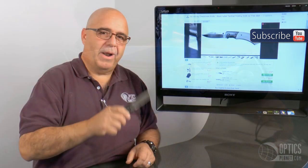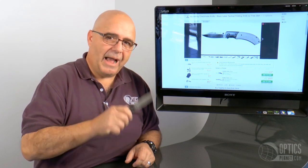So once again, that's the Browning Black Label Checkmate, an OpticsPlanet exclusive available only at OpticsPlanet.